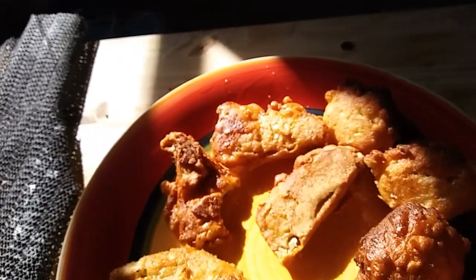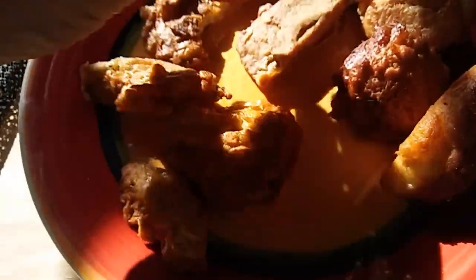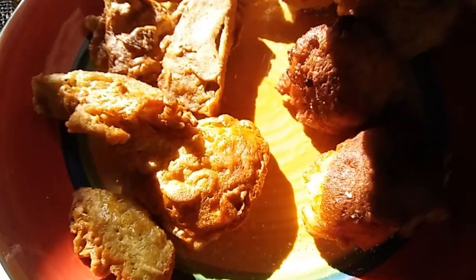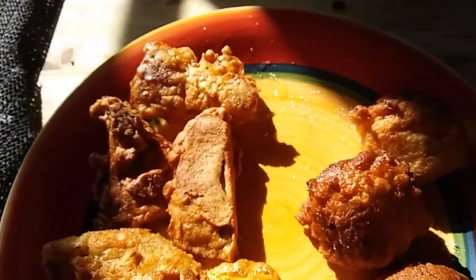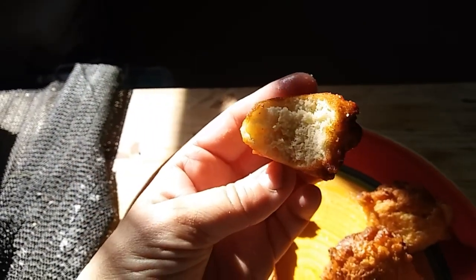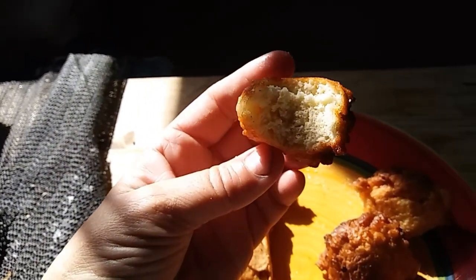I know you guys are going to ask — Betty is sitting right here wanting some. She doesn't get any of the mushrooms. I don't feed Betty mushrooms. She will get a fritter once they cool down. Let me try a fritter. Those turned out perfect too. Oh, the flavor is really good.